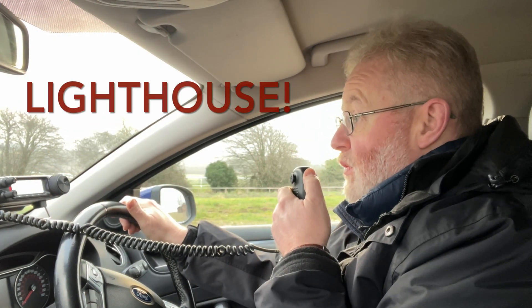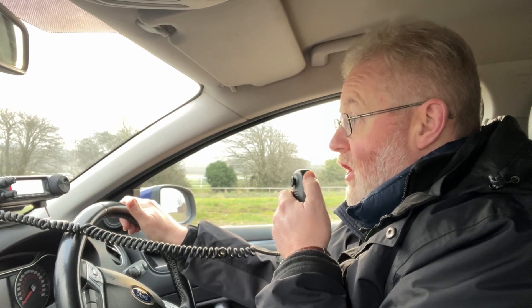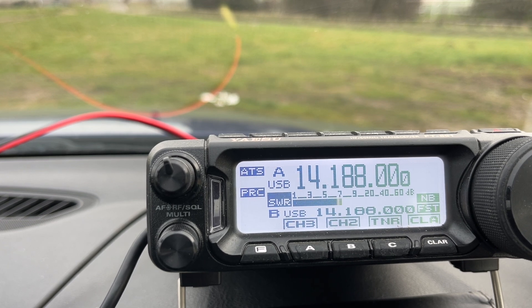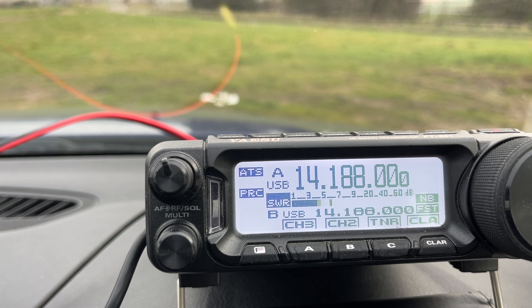Contact received: signal report 4 by 1. Response: Golf 5, you were about 5 and 7 on that last over — 5 and 7. My name is Gary — George, Able Radio Yankee — and I'm in the Nelson region, which is at the top of the South Island of New Zealand, over.